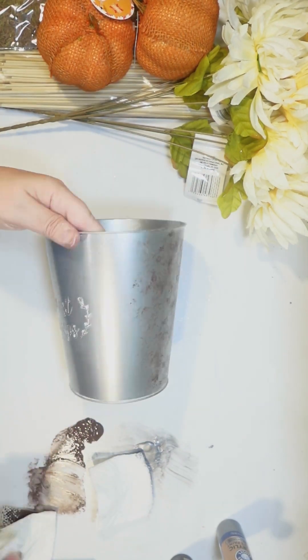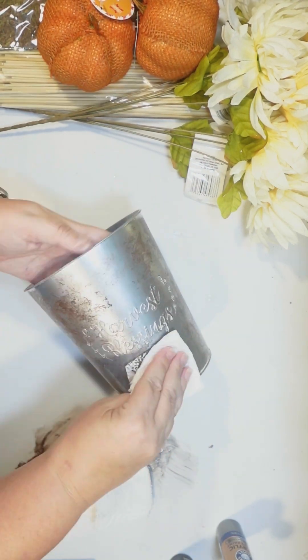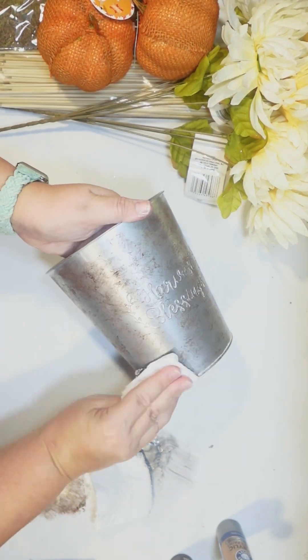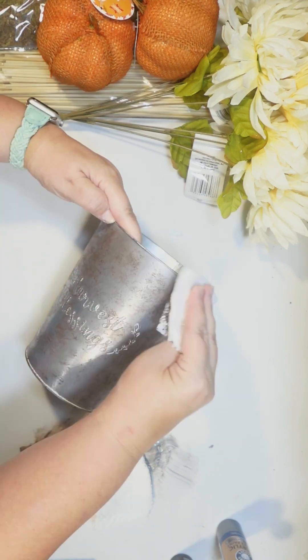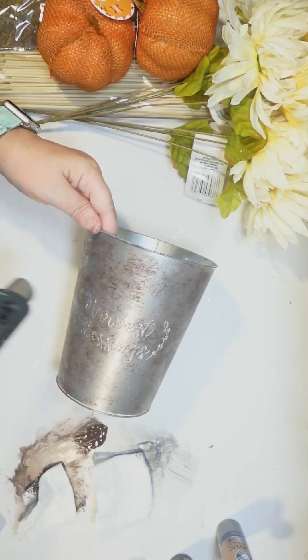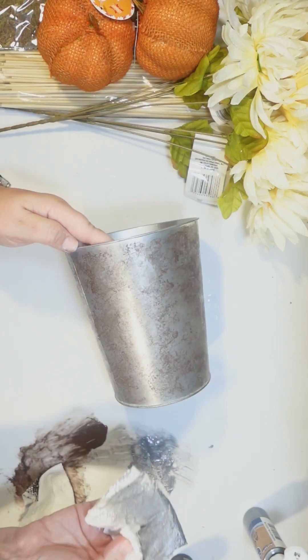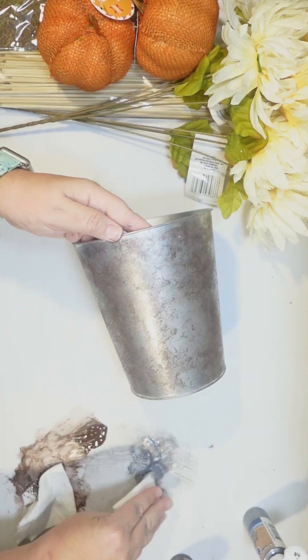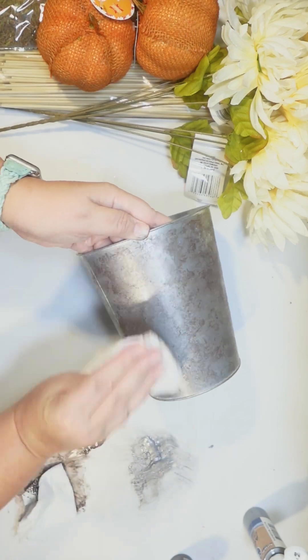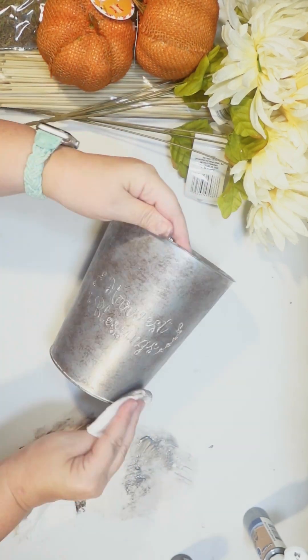I just want it to look like an old rusty pot, with some random little rust spots all around. I distressed it pretty heavily — you might not want this much distressing, but I was experimenting with the technique. I thought it was a little dark in some places, so I did go back over it a little bit with some more of the silver acrylic.